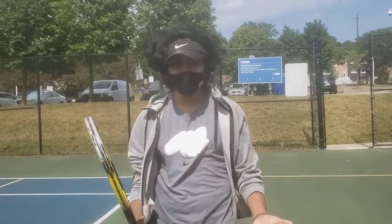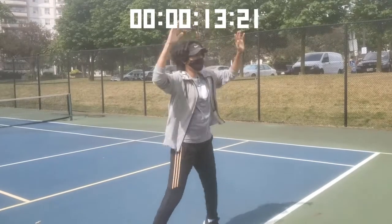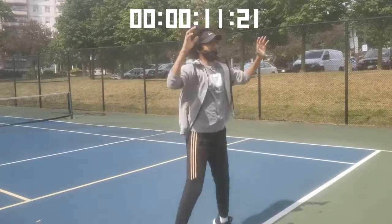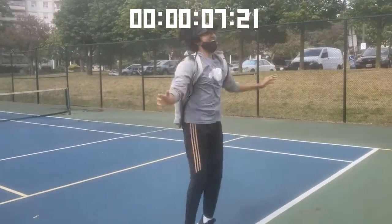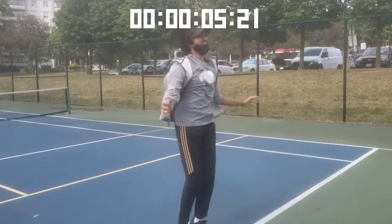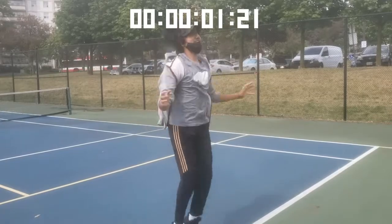Are you guys ready to play some tennis today? But before we can play, we must make sure that we are warmed up and ready to go. We'll start with 15 seconds of jumping jacks. Make sure your hands go as high as they can and back down. If it is too difficult, just slow down your pace and see how much you can do in 15 seconds.